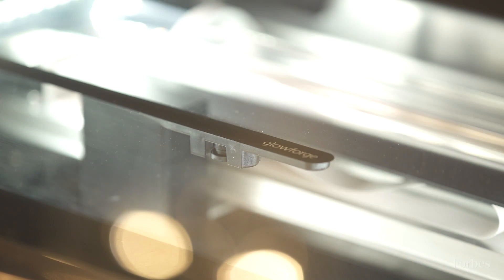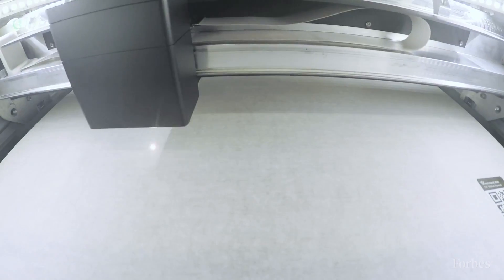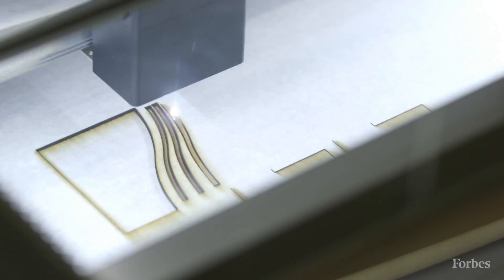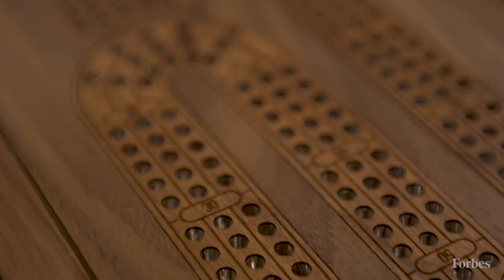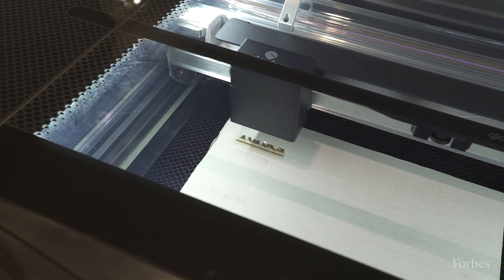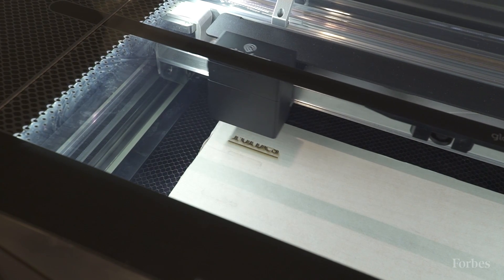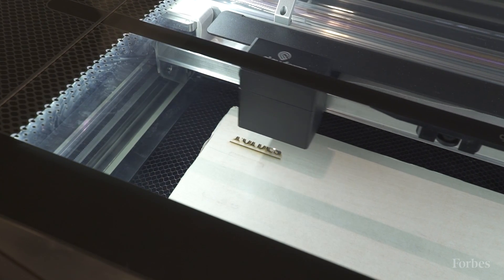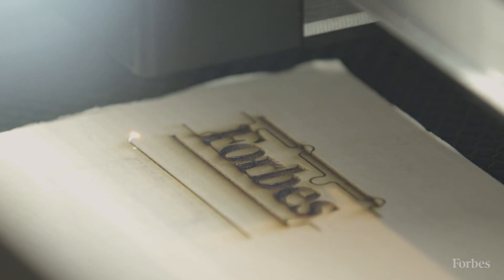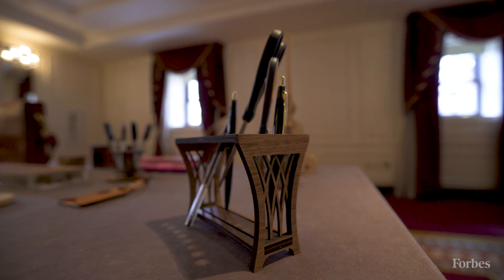The Glowforge is a 3D laser printer that lets you take anything from a pen and ink drawing to something you created with Adobe Illustrator or Photoshop and actually print it on wood, fabric, cardboard, even chocolate. By using a high-powered laser focused down to the width of a human hair, it can cut and engrave very precisely, which lets you take your design and print something you can use or sell — something beautiful, something useful, something for your family or your business.